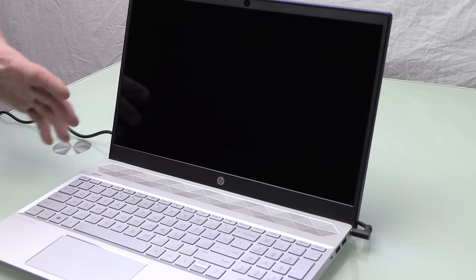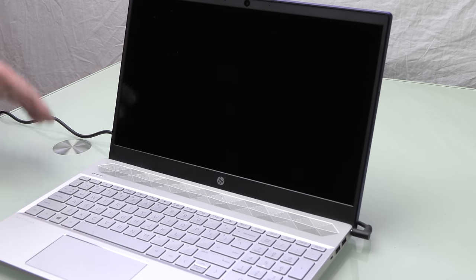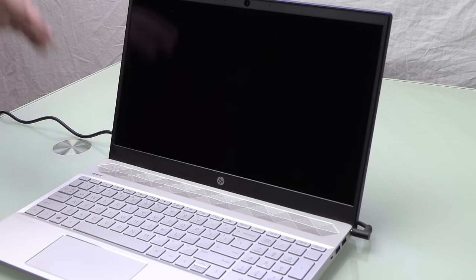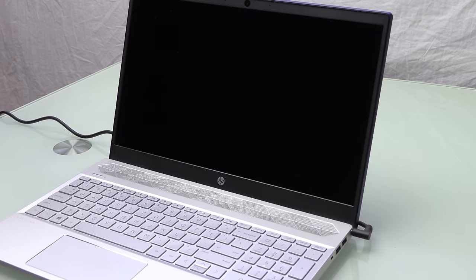I'm going to be showing you how to open up the HP 15-CS series laptop. In this case I'm swapping out the standard HDD with an SSD. This is a really common laptop sold at Costco and a lot of other places. The hardware is great — the only problem with this computer is the hard drive. Once you put an SSD in this type of laptop, it's blazing fast.